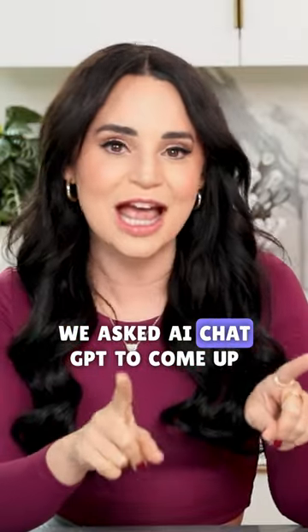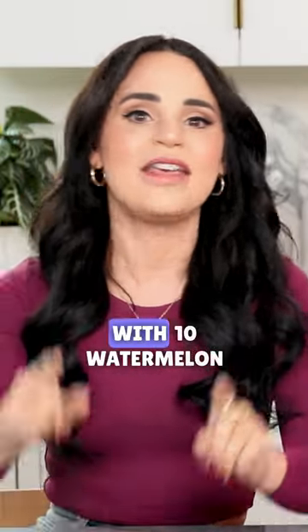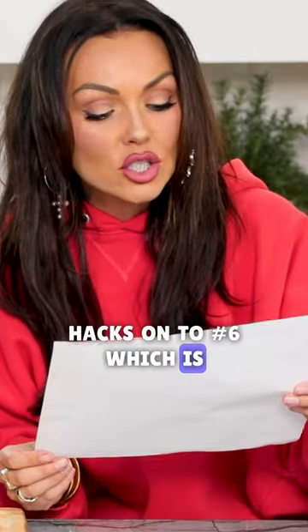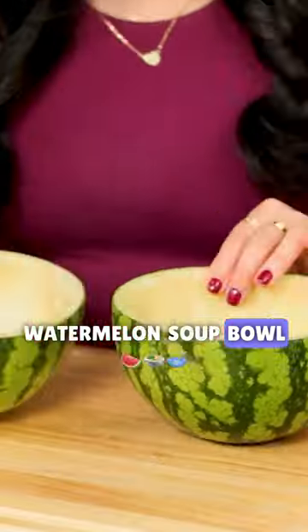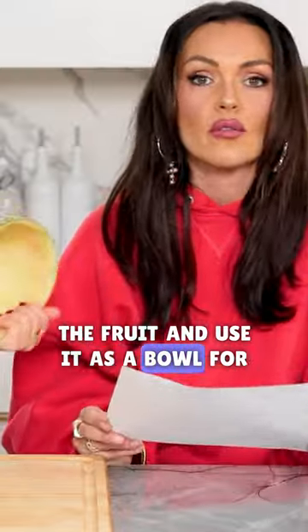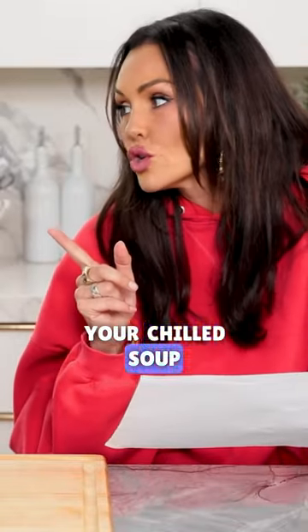We asked AI, ChatGPT, to come up with ten watermelon hacks. On to number six, which is Watermelon Soup Bowl. Cut watermelon in half and remove the fruit and use it as a bowl for chilled soup.